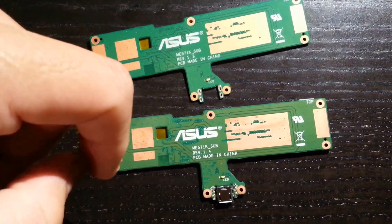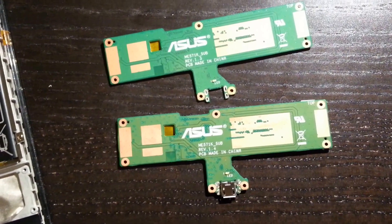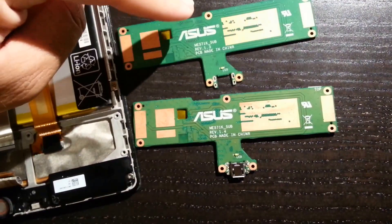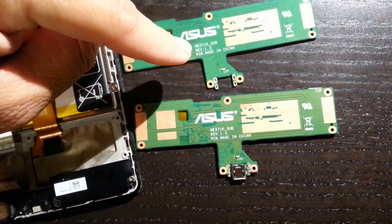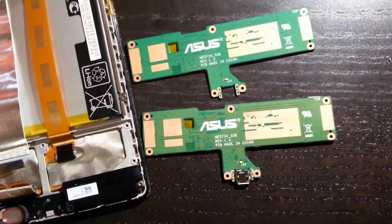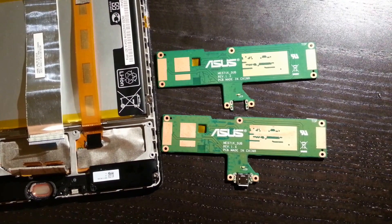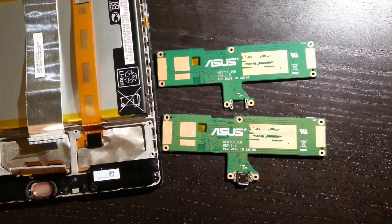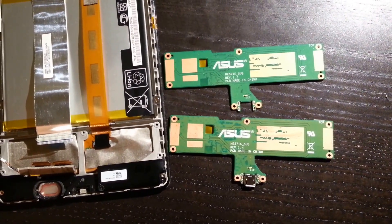I've seen other people on the internet with the same issue, and there you have it. If you need to repurchase this part, you need to make sure that you're getting the exact same revision number on this little sub board — that will help you out. If not, you will have the ability to charge, but you're not going to be able to use the touchscreen at all, which makes it completely useless.